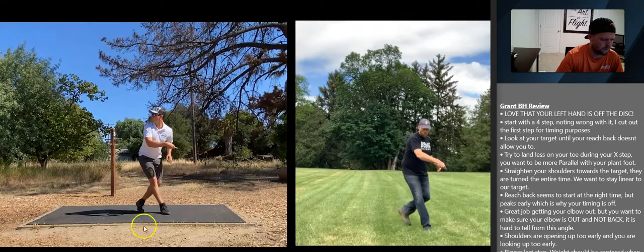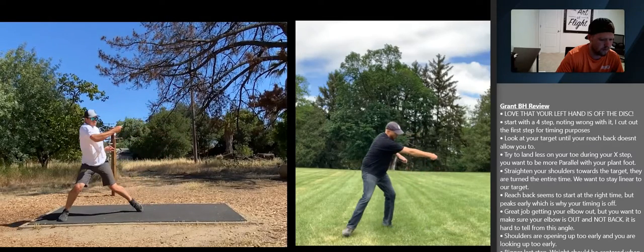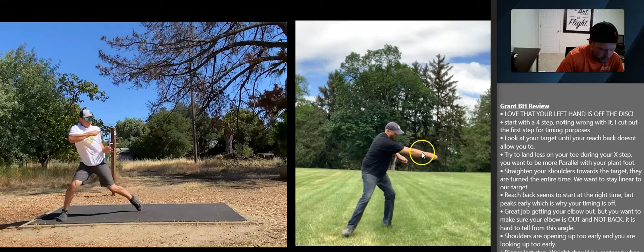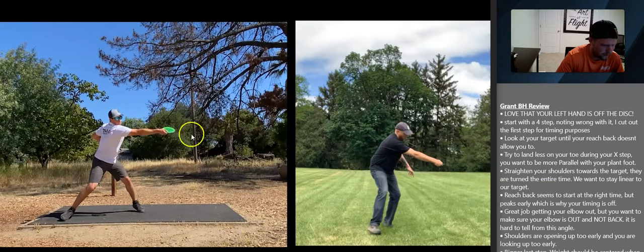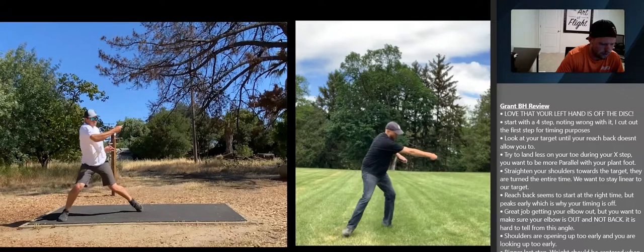We want to see you start that reach back as soon as this front plant foot starts coming out of the x-step. If I drag this back and forth, it almost looks as if Dan's reach back and plant foot are moving in the same motion. You almost have the same thing, but you peak early — you're at your peak reach back too soon. You shouldn't peak until your front foot touches down.